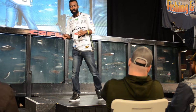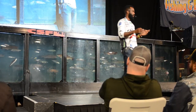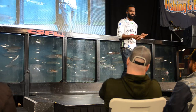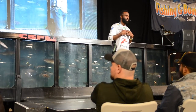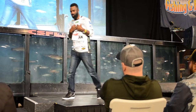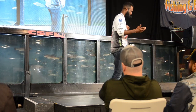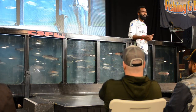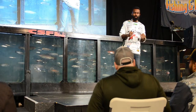One mistake people make with spinning rods and light line is setting the hook way too hard. You don't have to do all of that. I used to be bad about it. If you're breaking off a lot, just stop setting the hook so hard. I learned this from my little boy — he was four or five years old.